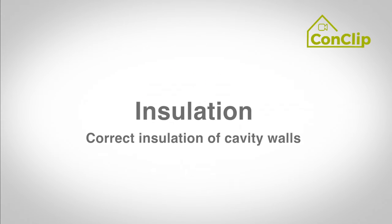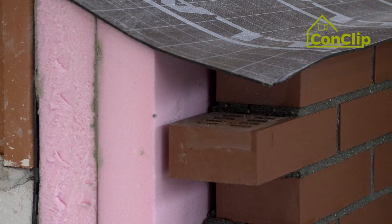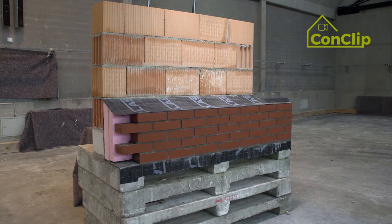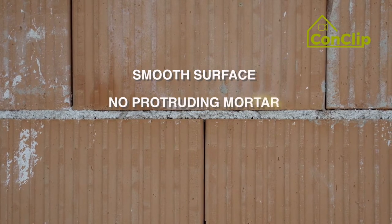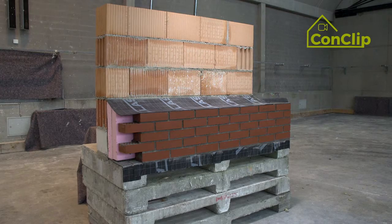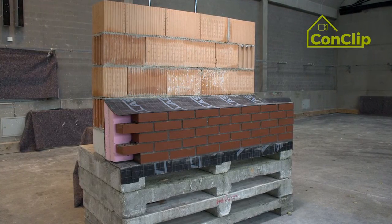Insulation. Correct insulation of cavity walls. With double wall masonry — in this case one with subsequent insulation — the surface of the bearing wall must be flat and without protruding mortar residues. Only then are there no cavities between the insulation and the supporting wall.